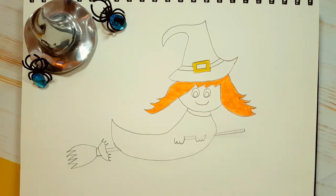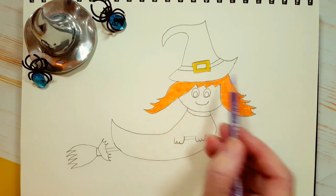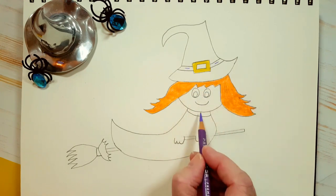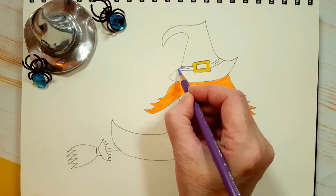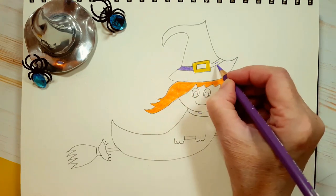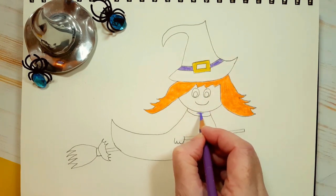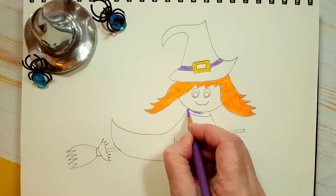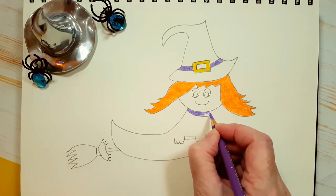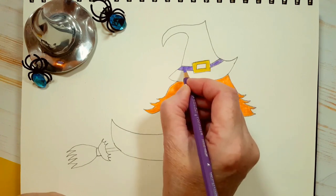Now let's take our purple color — I've got a kind of light, almost lilac purple. You can choose any purple you want. We're going to color in these two areas here: just the band and her collar. I'm going to go ahead and put a second layer of purple everywhere I colored it the first time.